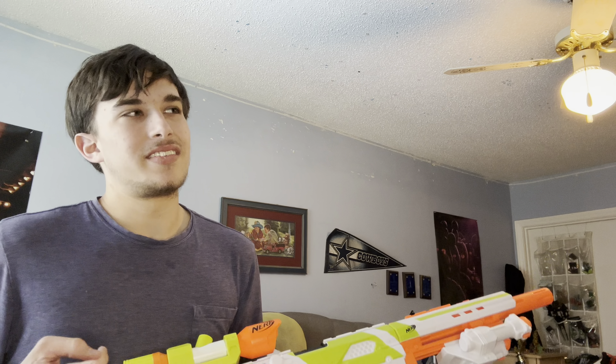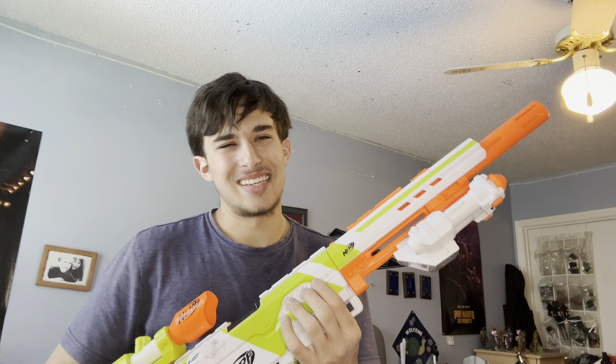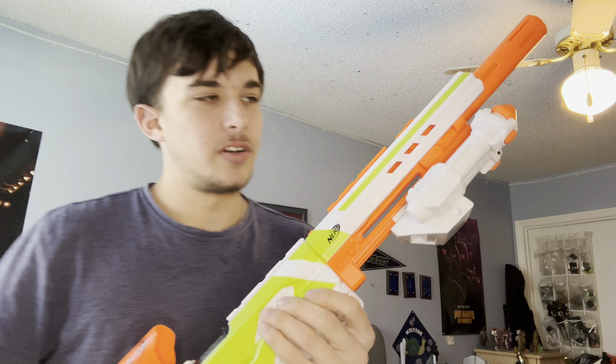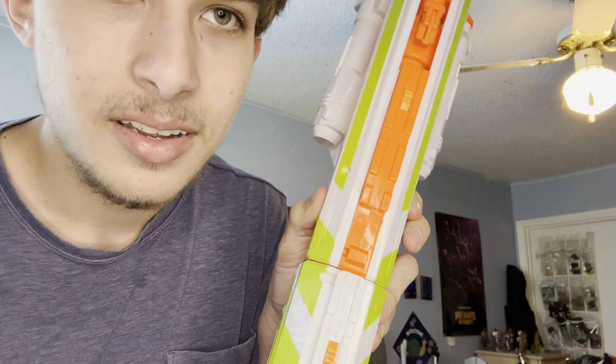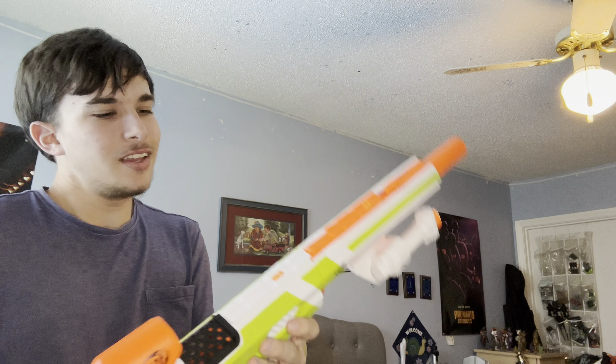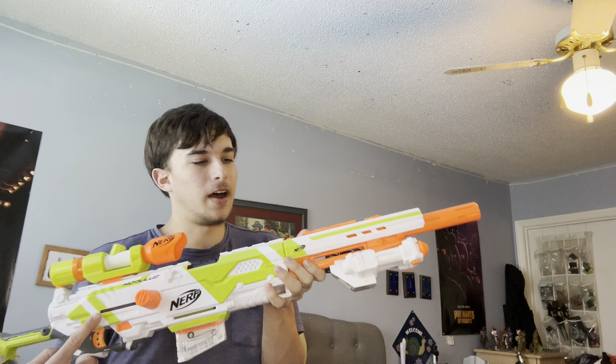The only things I don't like about the Longstrike: for one thing, the performance is basically just standard — it's not that great. It's also extremely expensive on Amazon, like $60, and it's an Amazon exclusive. Another thing I don't like is that the barrel is extremely wobbly. It's very wobbly and annoying. I think it's just a problem with my Longstrike specifically, because of all the other reviews I've seen of this Longstrike, their barrels look just fine — but this one wobbles a lot and I do not like that.